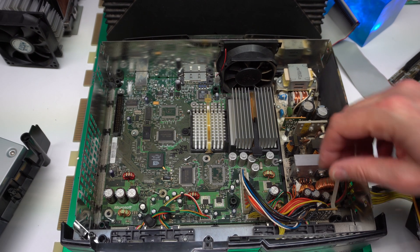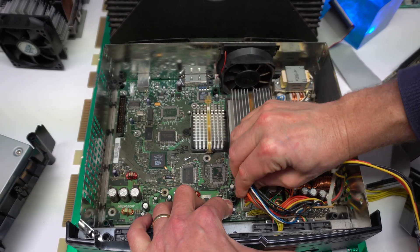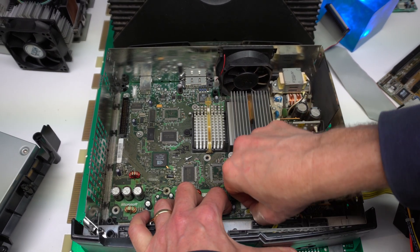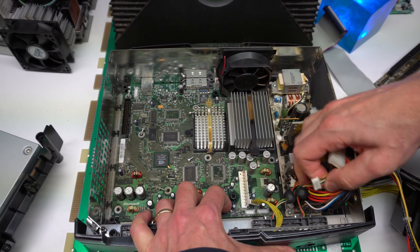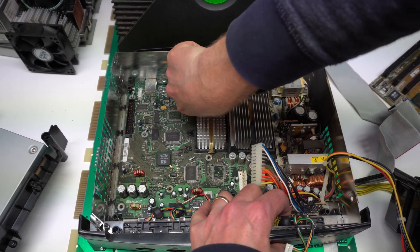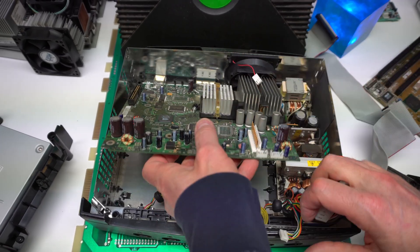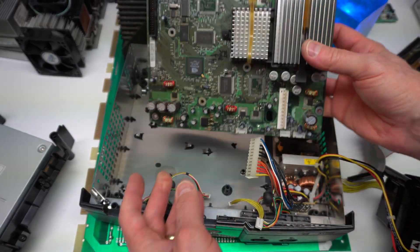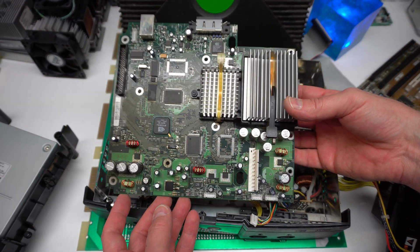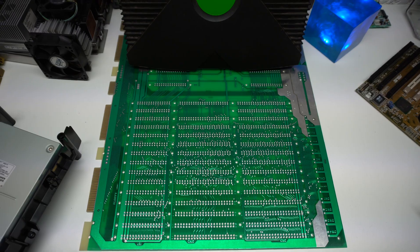The board is now liftable. I'm detaching all the remaining cables. Yes — that's the Xbox Classic motherboard. Let's make some room and zoom in a little bit.